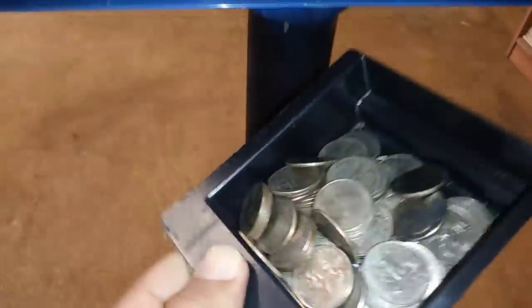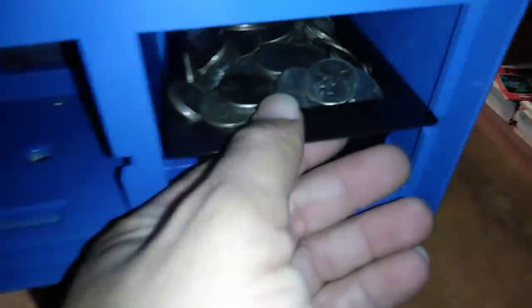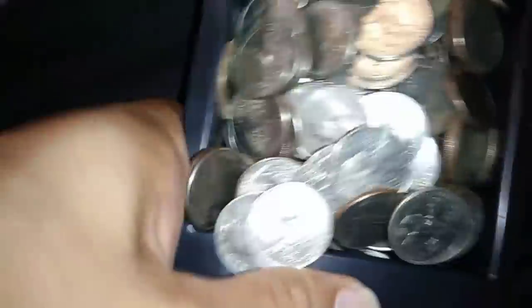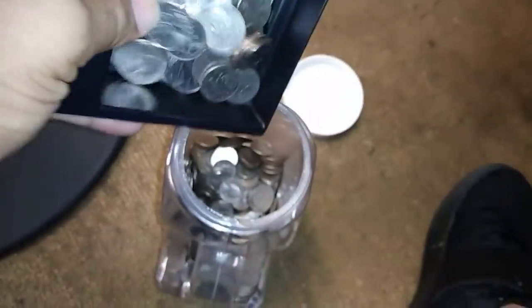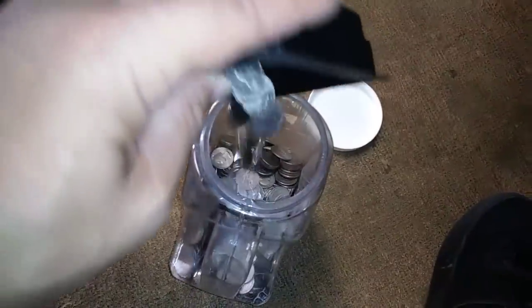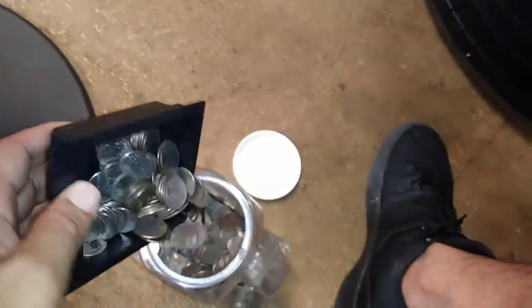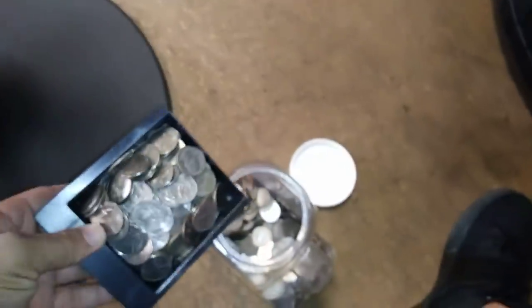Then we got the regular M&Ms - they did okay. And then the hot tamales - this thing is full, it's overflowing. I got to get the gumballs out of here too, but that collection box is full. We're going to put it all in here. Can you put all that money in there? And let's get this one here too. That one was full - I think I need a bigger box.